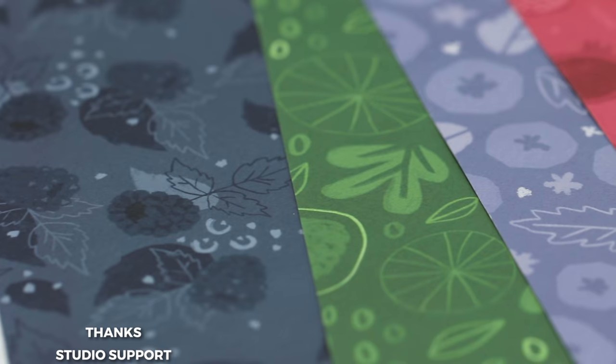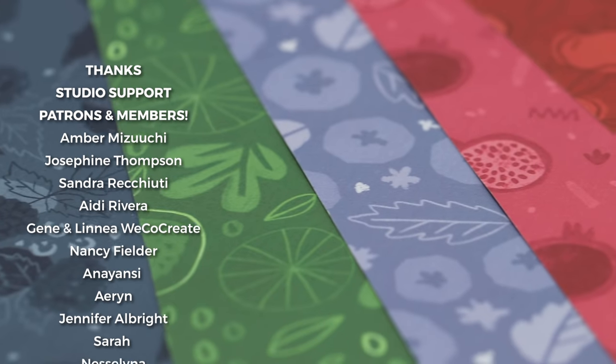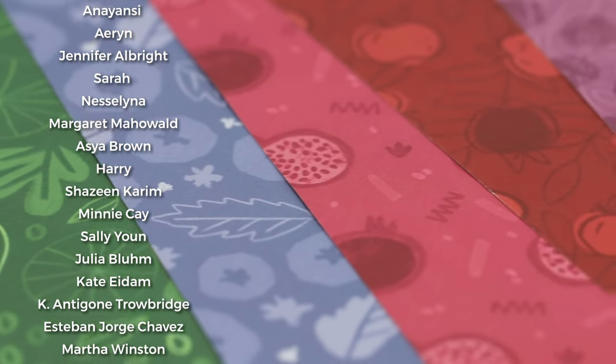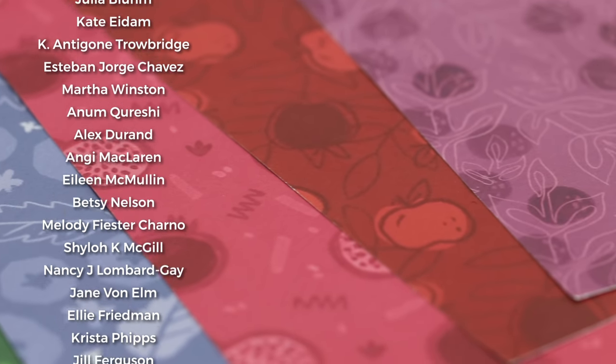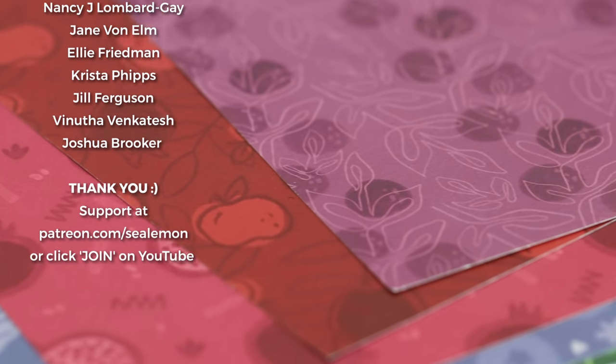I definitely think it would be fun to design different collections, maybe some Halloween paper. Big thanks to my studio support patrons and members — if you are interested in supporting my art and my channel check out the links below. Subscribe and hit the bell so you don't miss any of my videos, and I will see you guys in the next one. Bye!